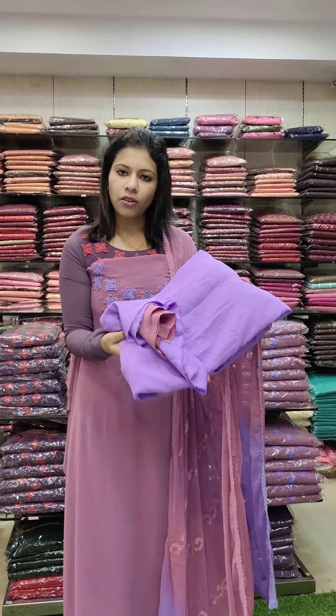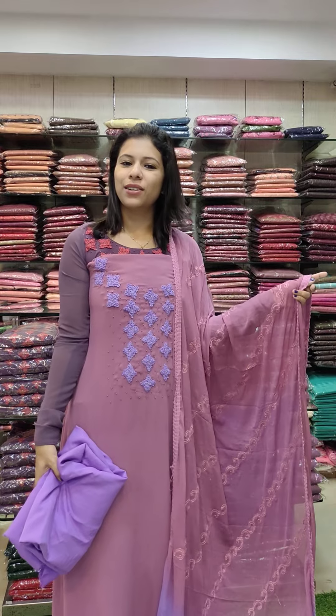This is the same pattern with a contrasty combo. Price is 1380 with free shipping.